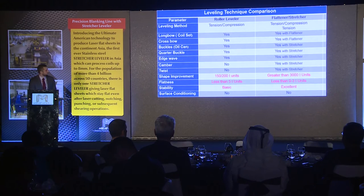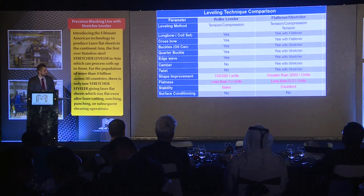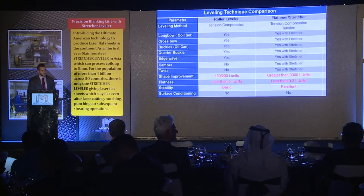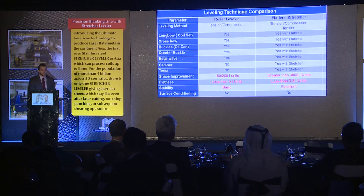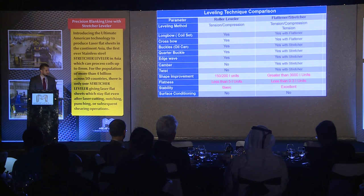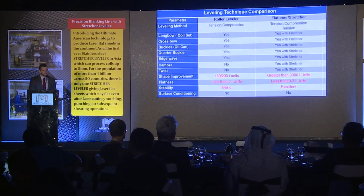Here is just a diagram comparing conventional roller leveling to stretcher leveling. The real thing to keep in mind is the shape improvement. With a roller leveler, you can only guarantee anywhere from about 150 to 200 I-units of shape improvement. With a stretcher leveler, we can guarantee greater than 3,000 I-units. With flatness, a roller leveler is less than 5 I-units, and with a stretcher it's less than 0 to 3 I-units. The big takeaway is the stability — with a roller leveler, you can never guarantee what you're going to get. With a stretcher leveler, the stability and the repeatability of the product is better than you'll find anywhere else in the world.